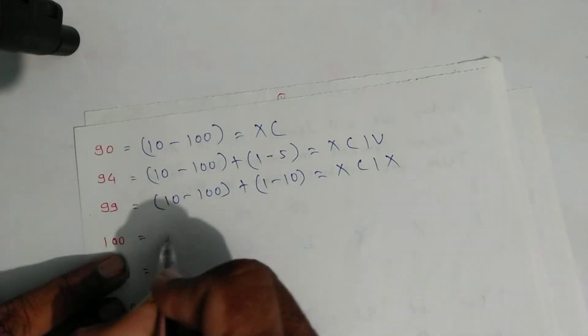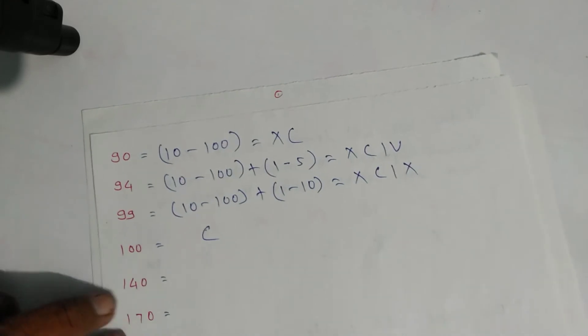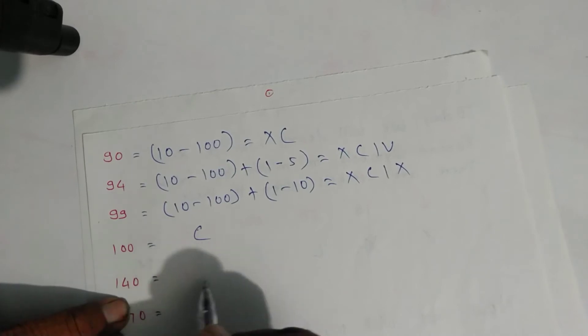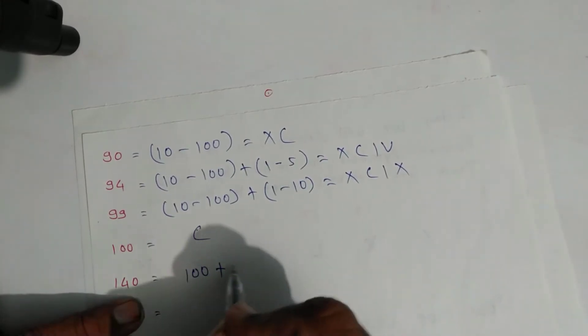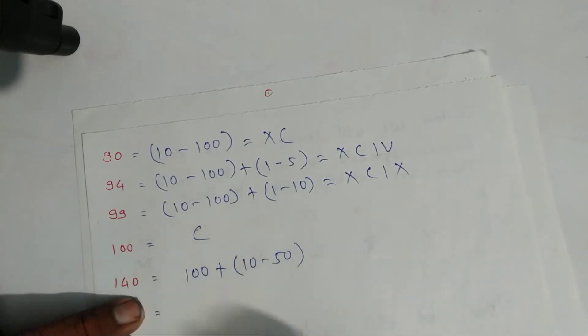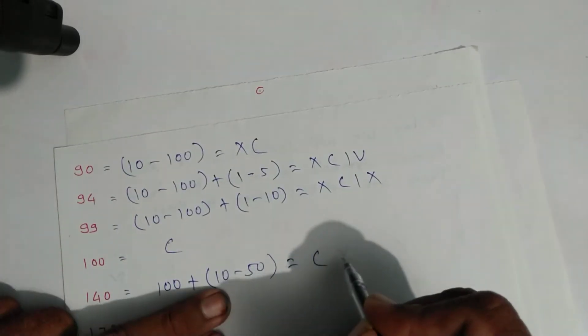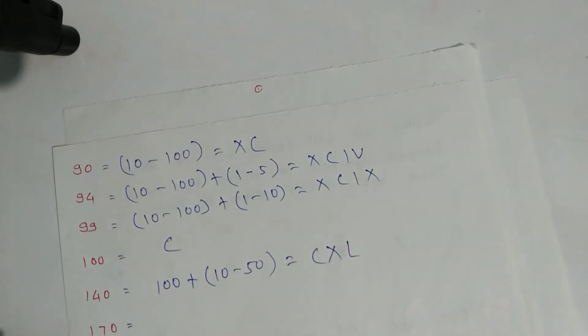One hundred — the symbol of one hundred is C, you don't have to expand. For one hundred forty: expand as one hundred plus forty, and forty is ten minus fifty. Symbol is C, then X for ten and L for fifty. That is one hundred forty.